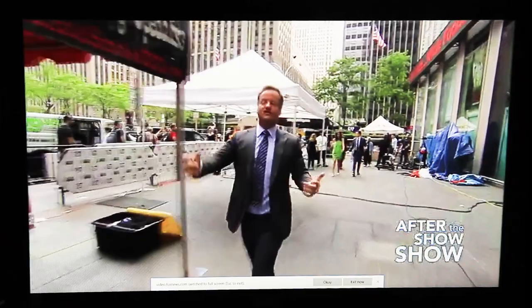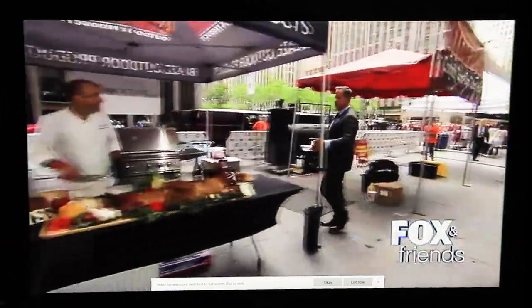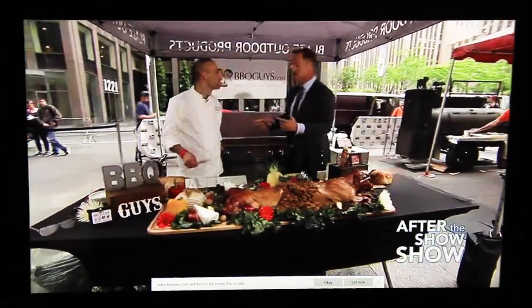We'll be eating this later on, absolutely. We're going to eat more of this — Tony Matassa, thank you. We're going to see the final pig that was roasting on the spit earlier. We're ending this right here with you, Chef Tony Matassa, BBQGuys.com.